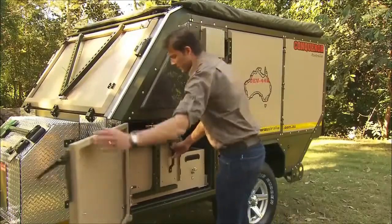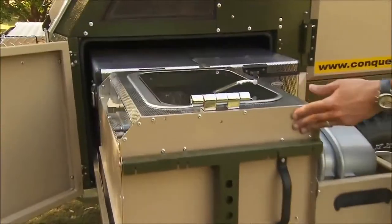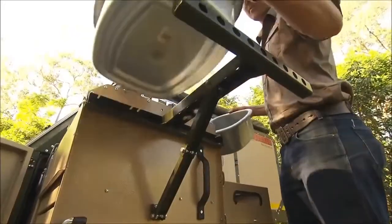The left side of the 440 is the kitchen side, which simply slides out and doesn't require extra support legs, so nothing touches the ground. The basins are removable to give them extra versatility, making it easy to gather water from a nearby stream.